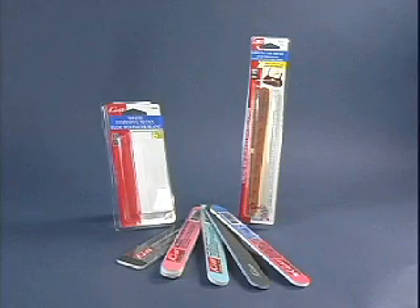Welcome to the KISS Nail File Video. Whether you are interested in natural nail prep, need to touch up your artificial nails, or sculpting with acrylics or gels, KISS offers a wide variety of nail files to get the work done.